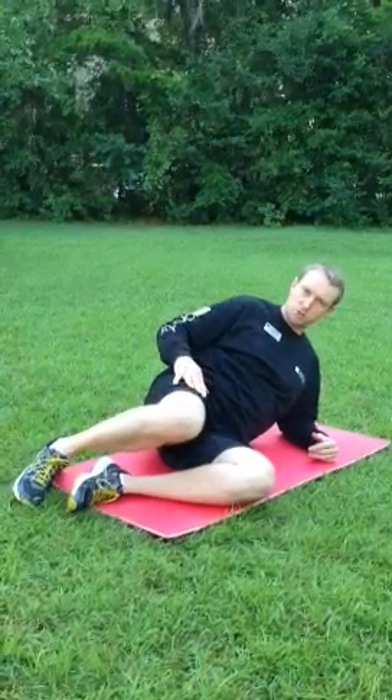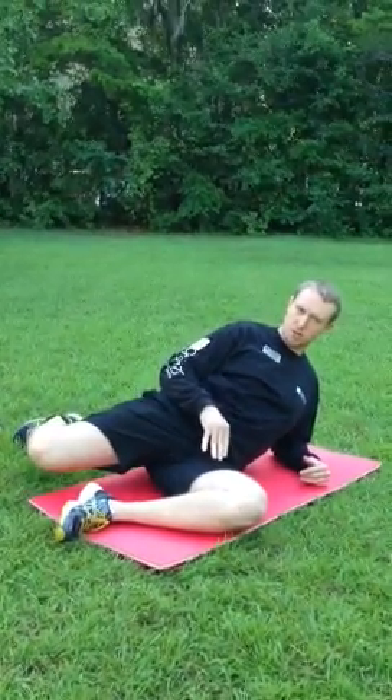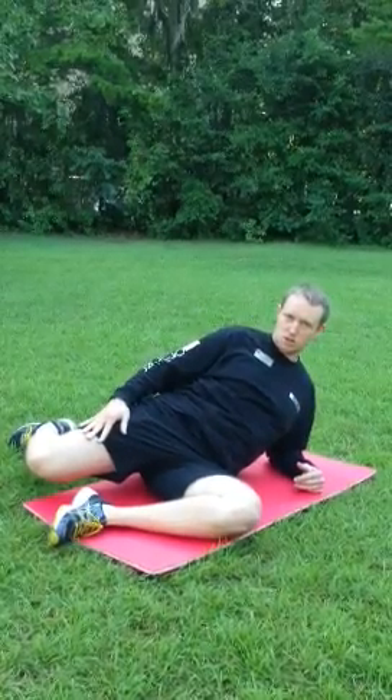If that's too much stretch, just stretch back, reach it back as far as you can comfortably, and that'll start to loosen it up.